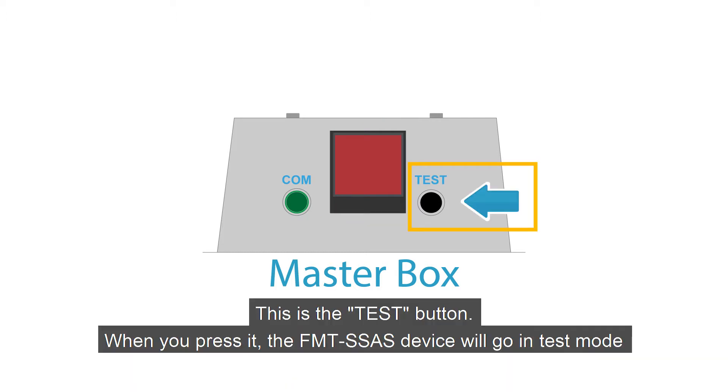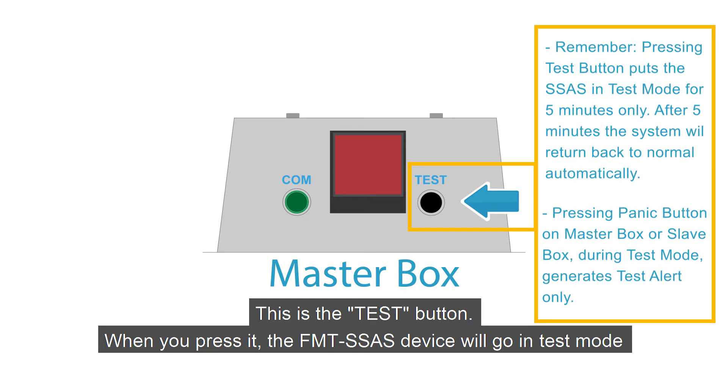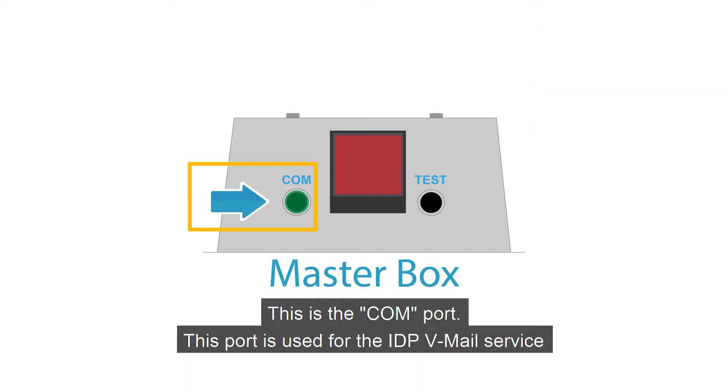This is the test button. When you press it, the FMTSSAS device will go in test mode. This is the COM port. This port is used for the IDPV mail service.